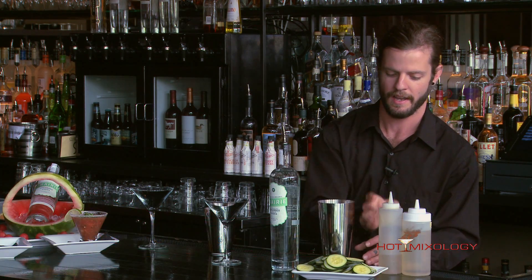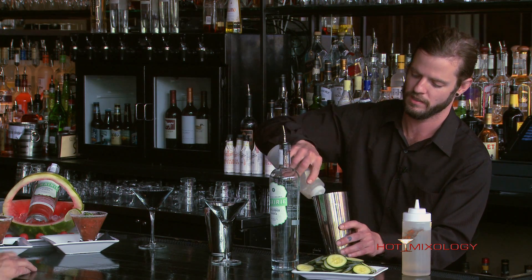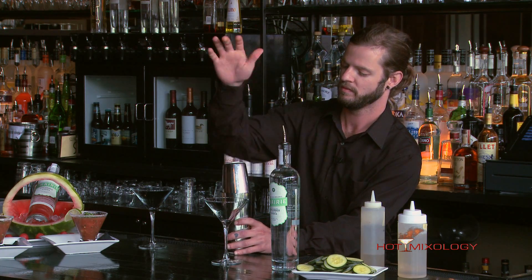Then we add a little bit of house-made vanilla simple syrup we make here in-house. Do you make all your simple syrups here in-house? Oh, absolutely. We've got a sage simple syrup here as well. Talking about mixing fresh — and today's episode is mixing fresh. Remember, all the fun, all the flavors, one place to go: hotmixology.com. I love that everything is fresh here.